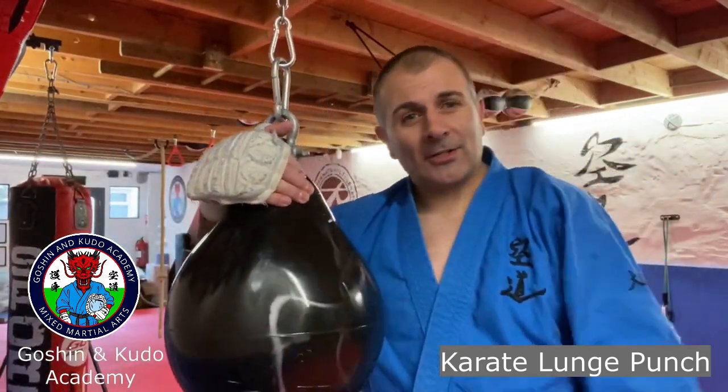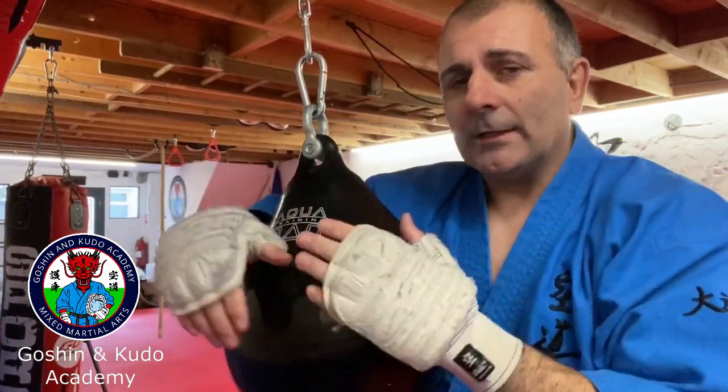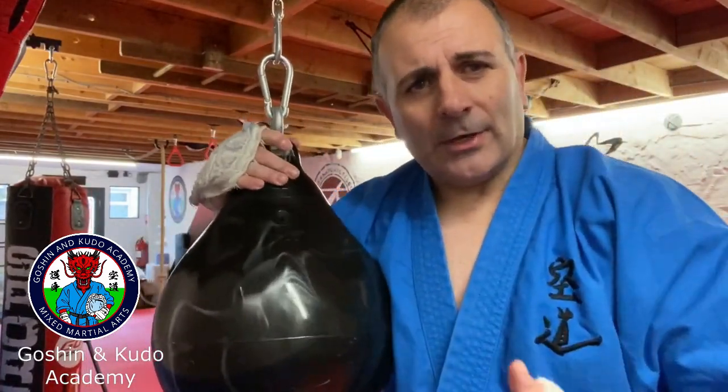You need a bit of both — you need to do your flow training, you need to get your precision and accuracy, but then you need to start loading up and hitting things. Kudo — check it out.